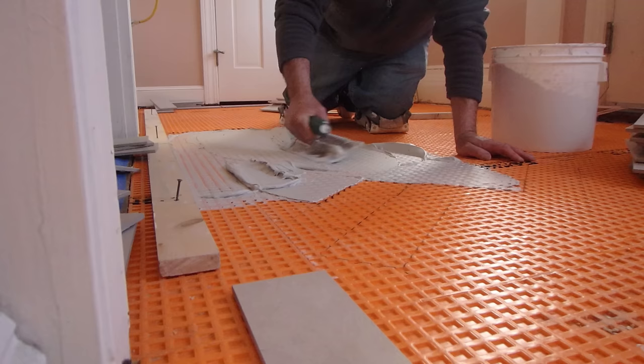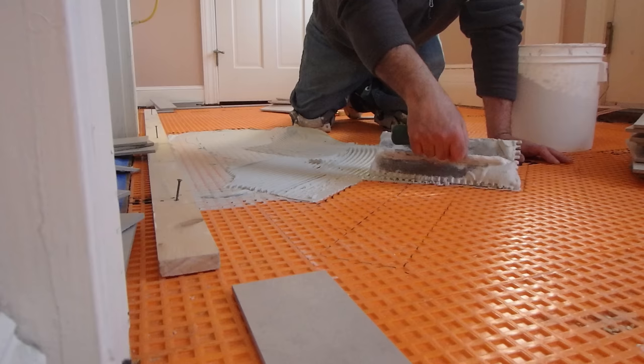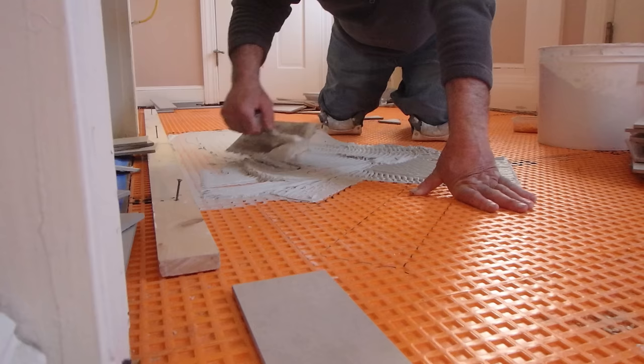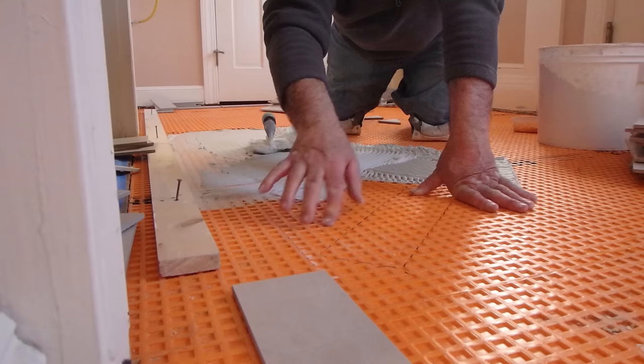If you deviate from square, you're going to find that your grout lines are either going to open up or close up, and it'll be very difficult to bring it back. You have to make sure that you keep true to your pattern, maintain your grout lines, and stay straight and square. That's true for any tile job, but it's especially important when you're doing a pattern like a herringbone.